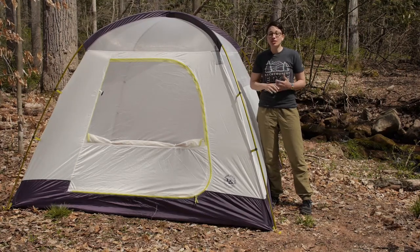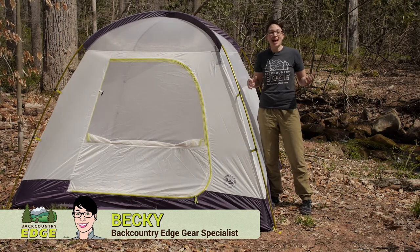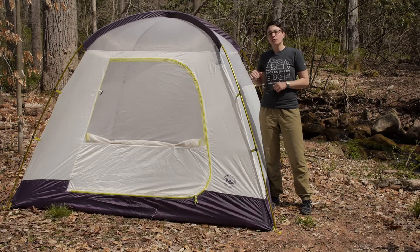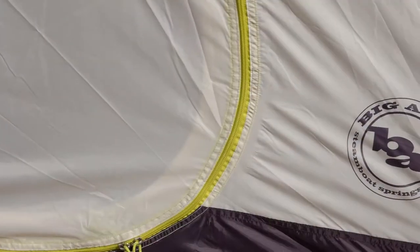With an easy set up, a durable design and its own built-in lighting system, the Big Agnes Yellow Jacket Four Person Mountain Glow Camping Tent is the perfect option for four campers who are looking to have a good time in the outdoors.